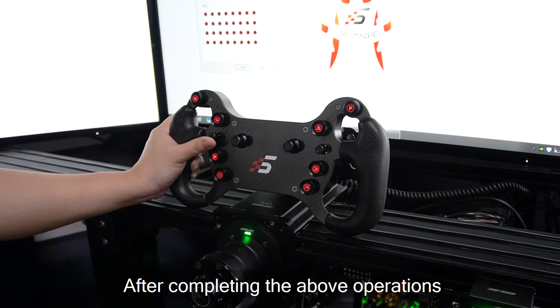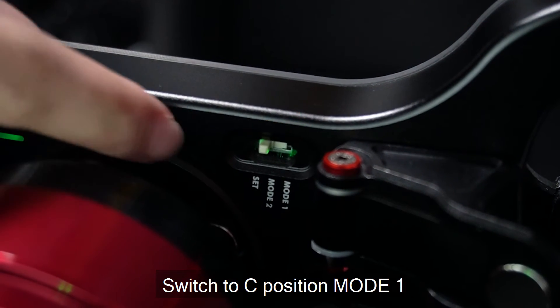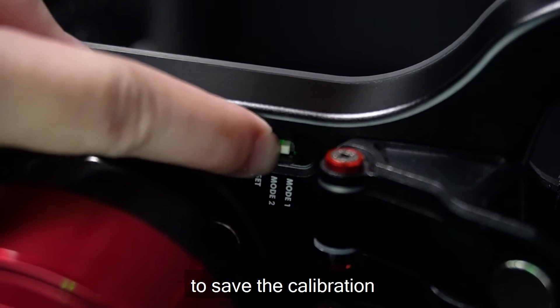After completing the above operations, switch to position mode 1 to save the calibration.